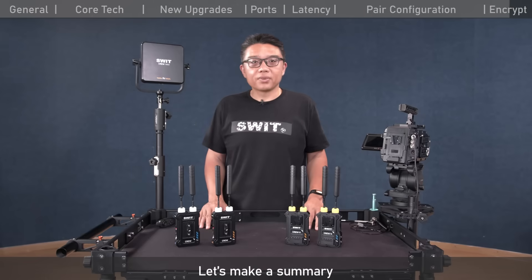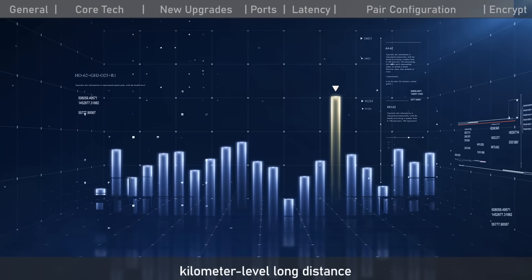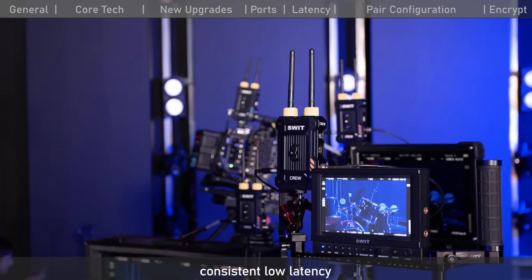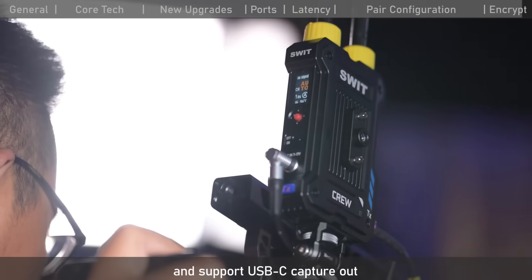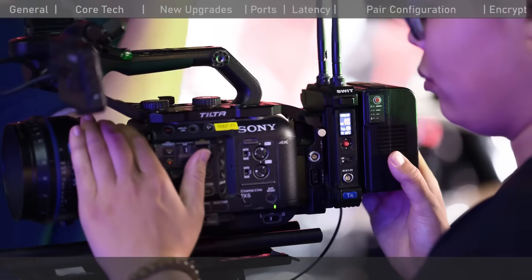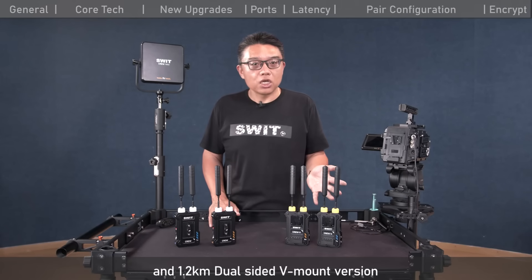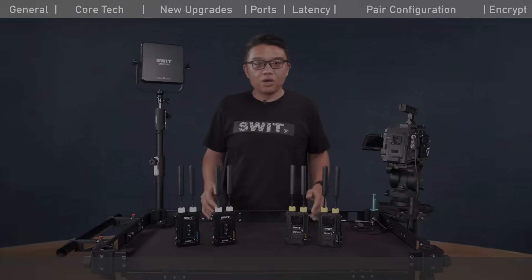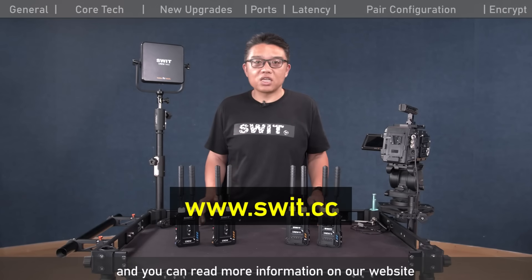In summary, the new Krui series wireless video, powered by Krui professional wireless technology, offers kilometer-level long distance, automatic best-condition channel selection, consistent low latency, high bitrate and high video quality, full-performance 1-to-4 multicast, and USB-C capture output with metadata transmission for professional broadcast and film productions. Available in a 1.2-kilometer standard MPF version, a 1.2-kilometer dual-sided V-mount version, and a 3-kilometer ultra-long-distance panel receiver. We appreciate your likes, follows, and comments — find more information at swit.cc. Thanks!